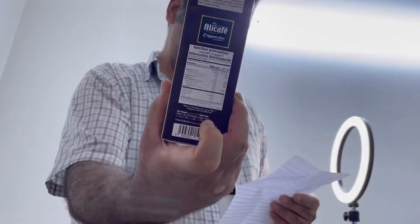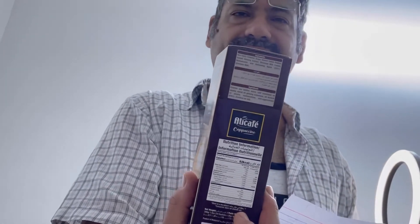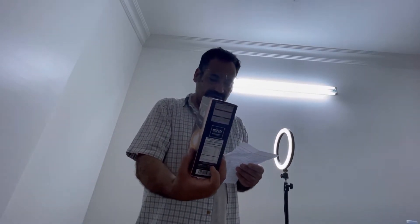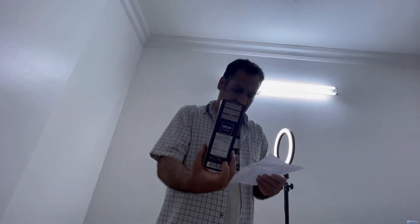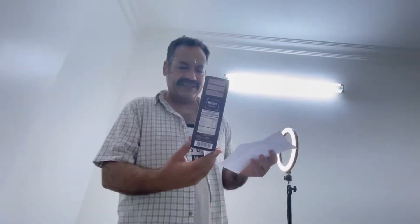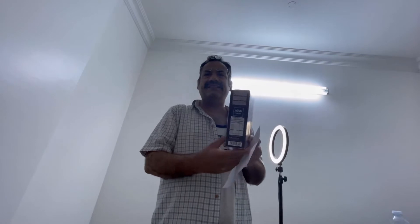For nutrition information: total fat maximum 1.6 grams, cholesterol zero, total sugars 9.9 grams. The net weight is 20 grams per sachet, with 10 sachets per box. This product comes from Malaysia.